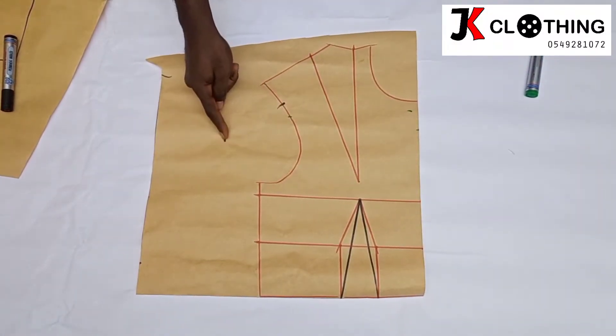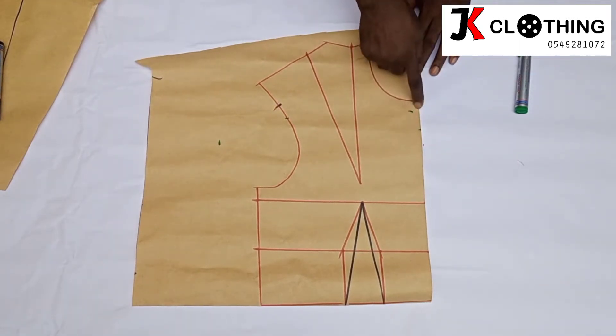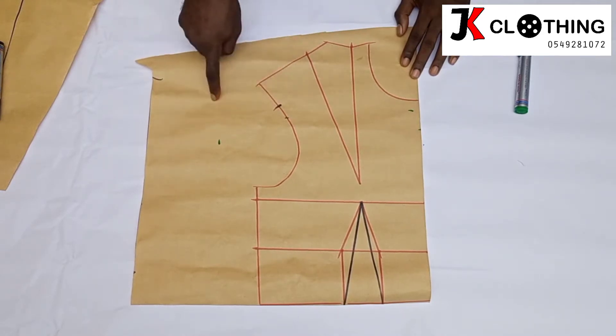We are measuring 4 and a half inches from where the armhole line is towards this part. What you do is divide this arm by 2 — we're using this midpoint and measuring from it all the way to where the armhole would have to be. When I start from this point all the way to that point, I get 4 and a half inches. We have to draw a line here so that the 6-inch line we had comes all the way to this point and to the 4 and a half.